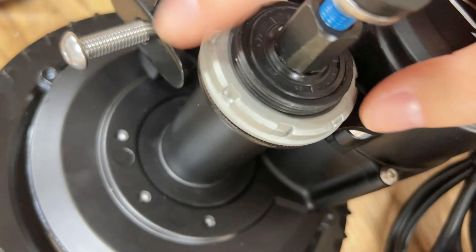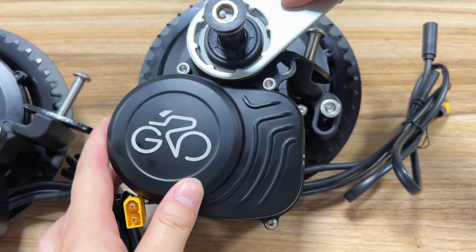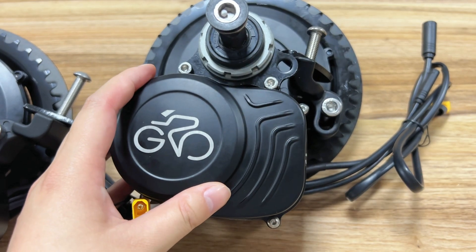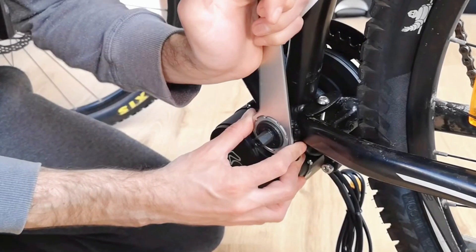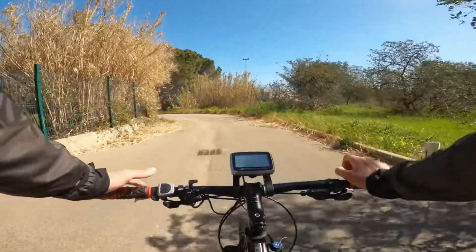With this optimization, the motor is better fixed even without a fixing block, giving the motor double protection and avoiding the cracking problem of overturning and hitting the frame when the fixing block is accidentally loosened. After the upgrade of the fixing plate, the adaptability of the motor is improved, so that the motor can also be installed on e-bikes where a fixed block is not available.